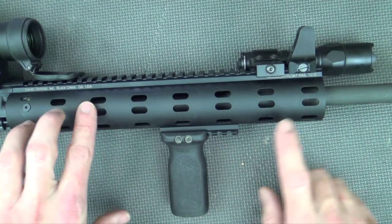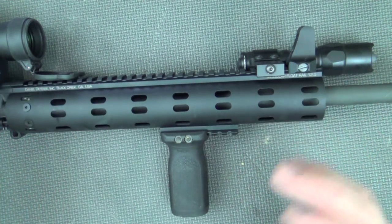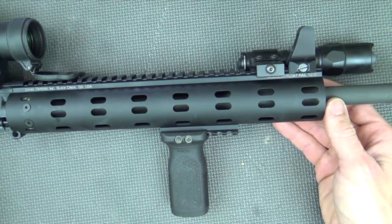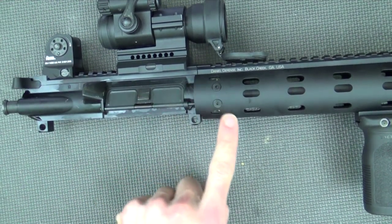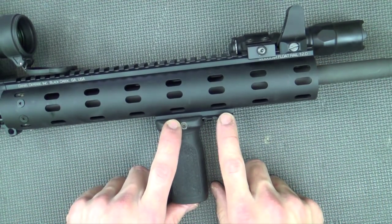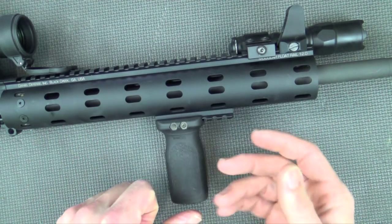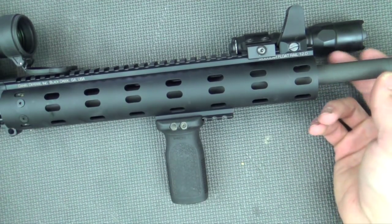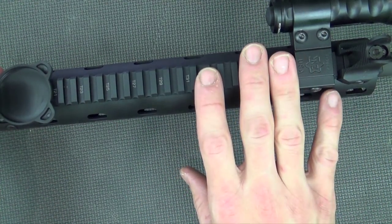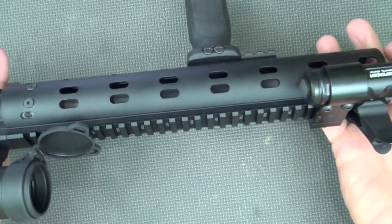On top of that 16-inch barrel you have what Daniel Defense calls the MFR — the Modular Float Rail. It's a 12-inch rail made of 6061 T6 aluminum, type 3 hard anodized, and a very durable mounting system. There are several different attachment points all the way around the barrel nut, and it comes with three removable rail sections so you can add them wherever you need them, or just run it slick. The top rail is T-marked all the way down and 1913 spec, so you can put any accessories on there you want.